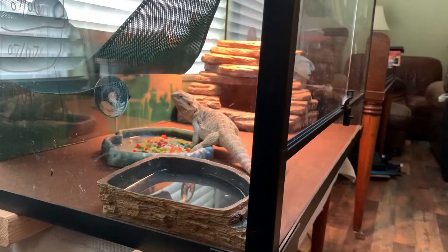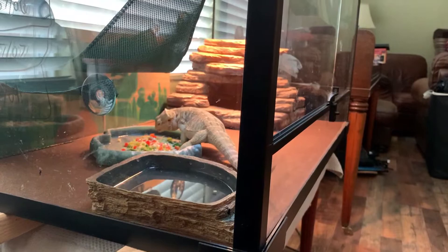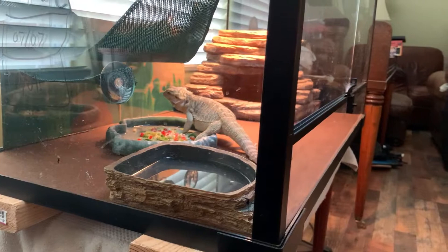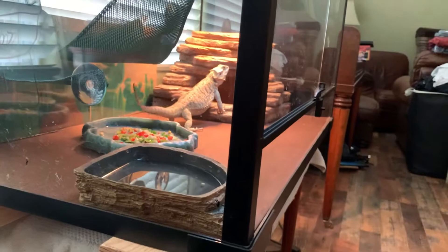We're just having a little bit of salad this morning. Yes, Archer, I love you too, baby girl. I just love watching her eat. I don't know why it's different and cool. Oh, she's done. She's going to go sun a little bit.